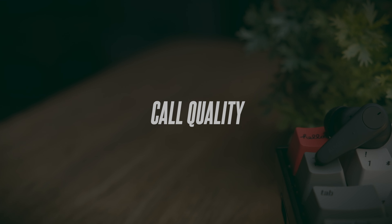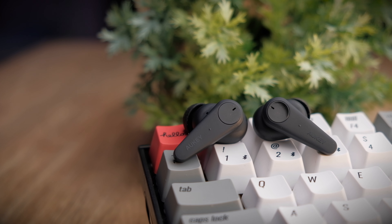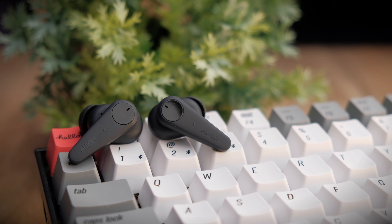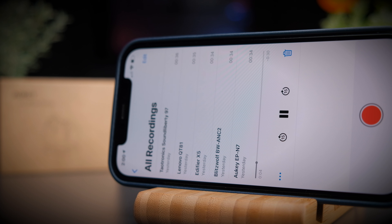The call quality of the EP-N7 is also very good — your voice comes through very clearly. Using these earbuds for phone calls in quiet environments is really great. Background noises don't get eliminated much, but your voice still comes through nice and clearly. This is a test to see if the Aukey EP-N7 is good for making phone calls. This is me speaking in a relatively quiet environment, and now with a simulated background noise playing. Let me know what you think of the call quality in the comments below.